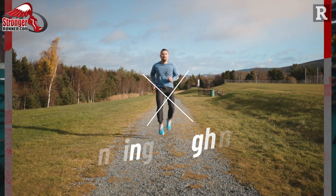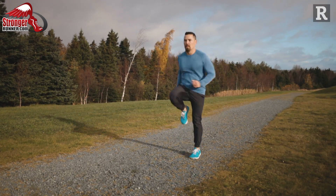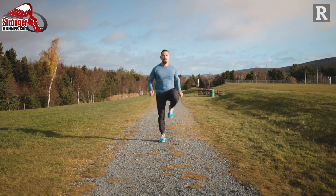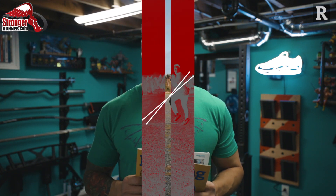Exercise four is a Running High Knee. Start with your feet hip-width apart. Bring your right knee above your hip, swing your left arm forward, and immediately switch legs simultaneously as you travel up the hill. Travel up the hill for 30 seconds, then turn around and jog back down.